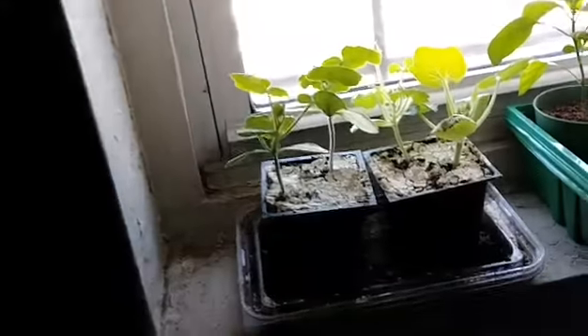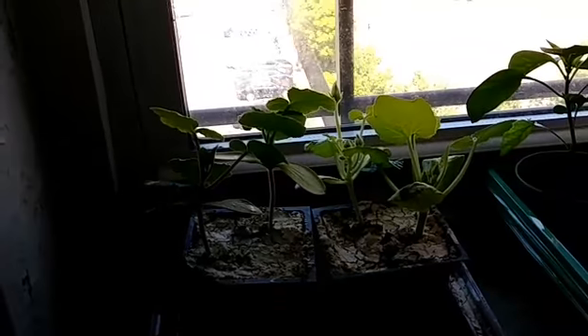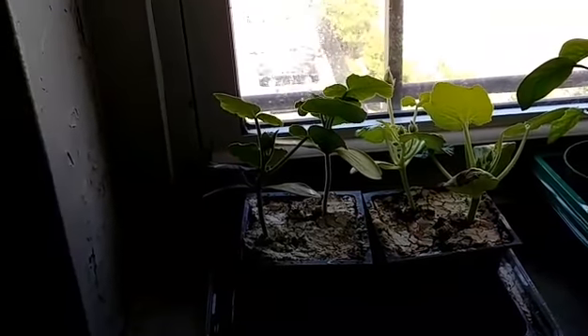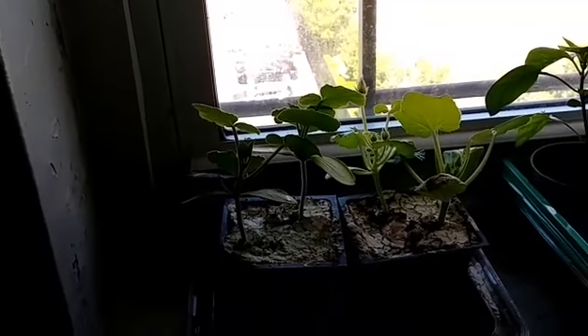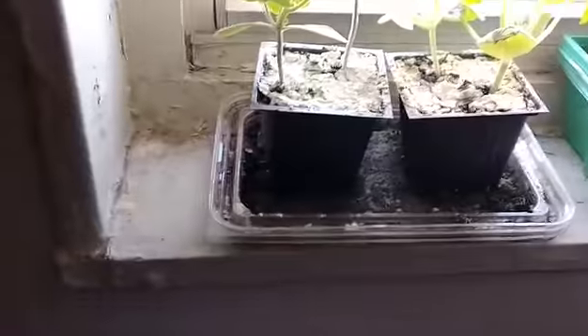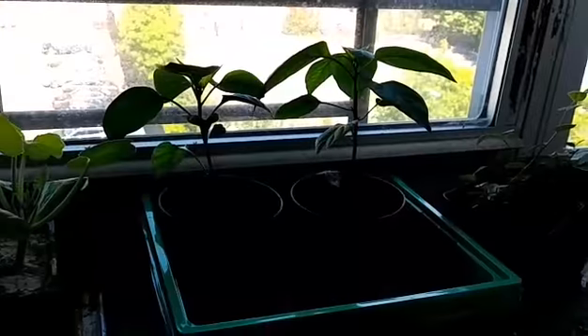Part three: this is zucchini and butternut squash — this is the second or third sowing. I'm taking these out tomorrow too. My peppers — one is red and one is yellow supposedly, we'll see — I'm taking them outside to plant them.